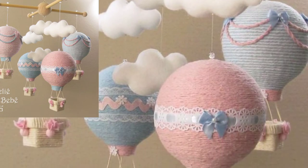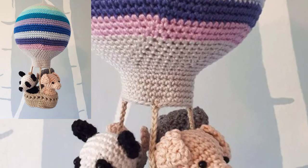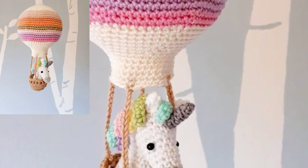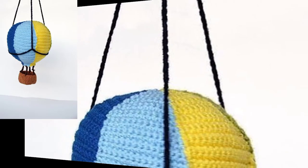This crochet hot air balloons baby mobile pattern includes two decorative patterns perfect for babies. Hot air balloons with panda and train designs are a fun project — adorable hanging baby patterns. A crochet hot air balloons design guide to help you make your own, spreading joy with beautiful pictures.